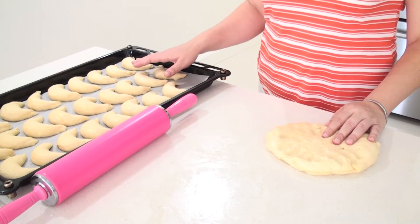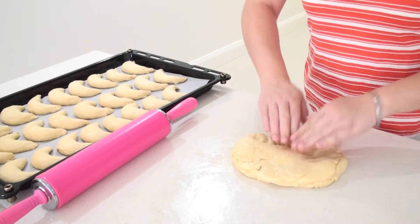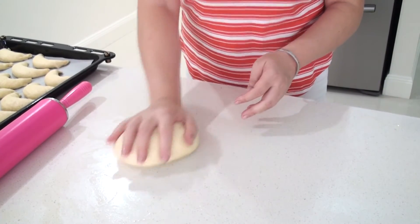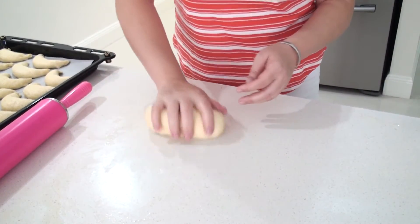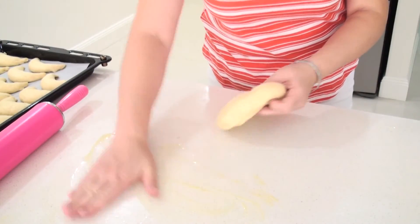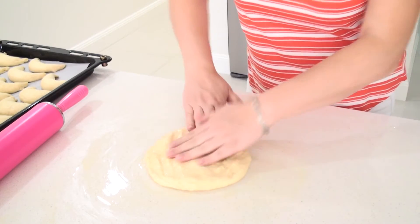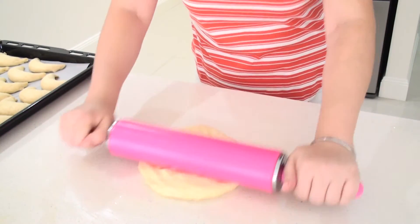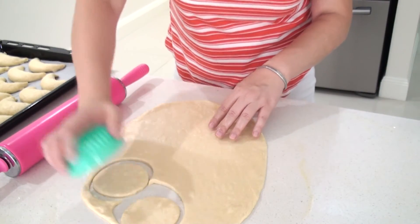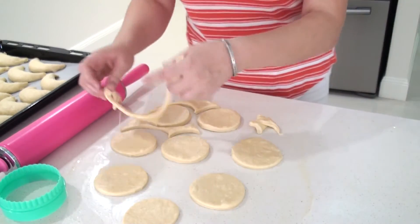Now I am going to let the rolls rise for another 20 minutes, and in the meantime I am making the second batch. I knead the dough for about a minute to make sure it is very, very well combined. I spread some oil on the table and roll the dough about half a centimeter thick. I will cut the circles and repeat the whole process.